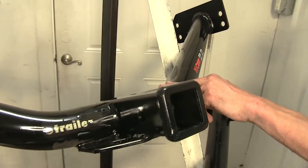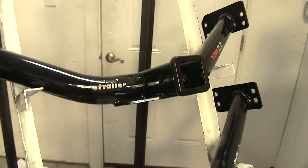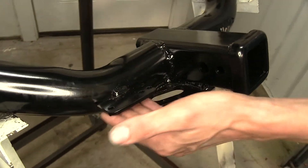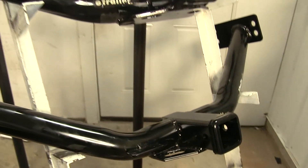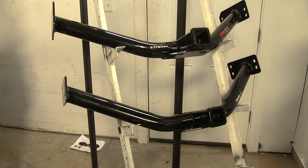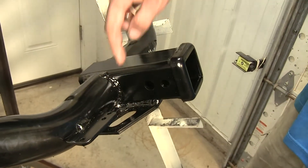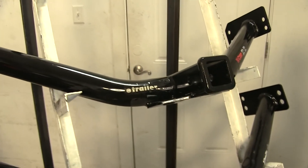I do like the CURT a little more than the Draw-Tite when it comes to ease of installation. However, I also like the Draw-Tite because of the J-pin stabilization device hole and the extra bracket to attach wiring. If I were purchasing one for my own vehicle, I would go with the Draw-Tite for the added features — though if you don't care about the wiring bracket or J-pin stabilization device, I'd go with the CURT for the easier install.